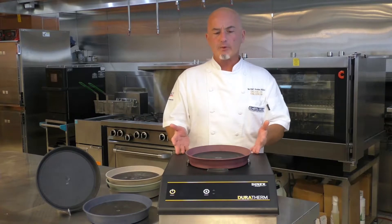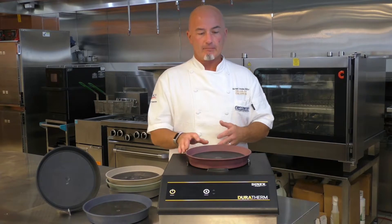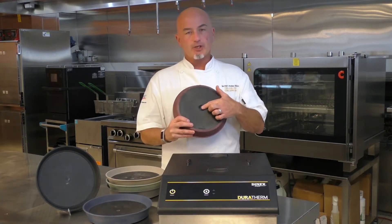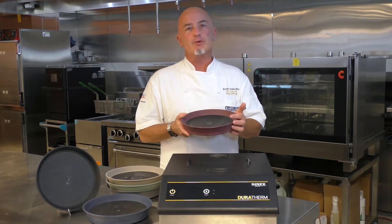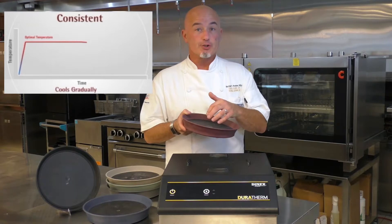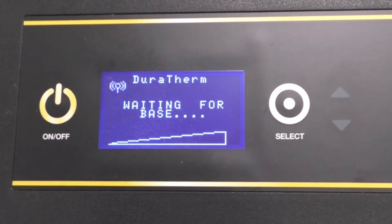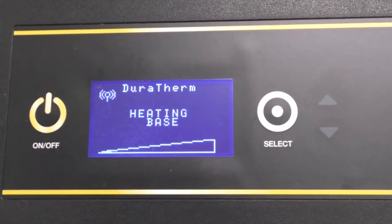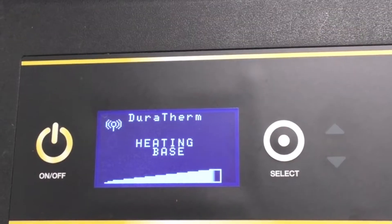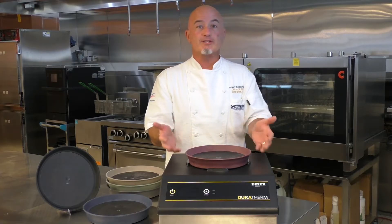So why did we introduce the Duratherm? Higher temperature, longer holding time. We do that by utilizing the RFID chip, and that allows us to heat the base with a phase-changing material up to 240 degrees. Place the base on the charger and through the LCD display, the end user can see where the base is at in its charging cycle. When the cycle is complete, we hear an audible tone that lets you know it's done.